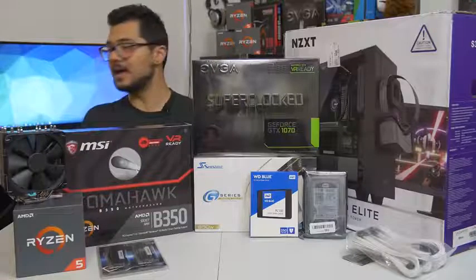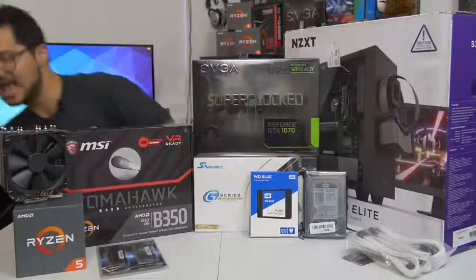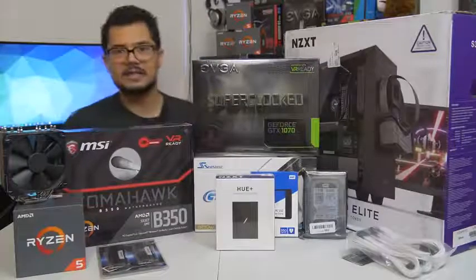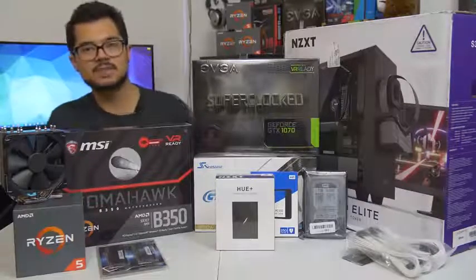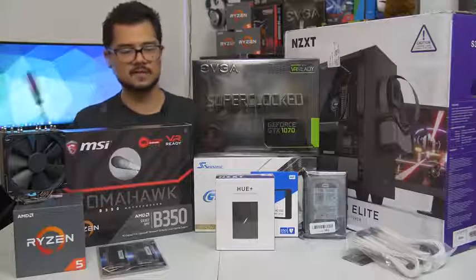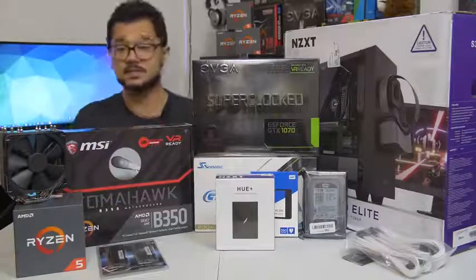There's one more thing. As a thank you to Brandon for letting me build his rig and film it on the channel, I am throwing in, free of charge, an NZXT Hue Plus RGB LED unit — which is probably the biggest, baddest, most awesome RGB accessory you can add to a system here in 2017. So that's definitely going to spice things up and add a bling factor for today's build.